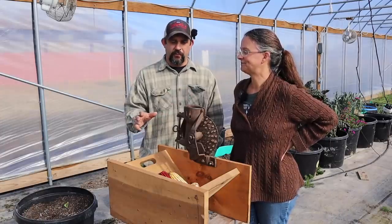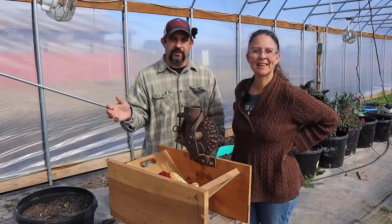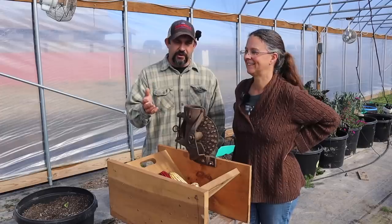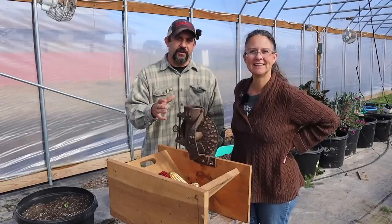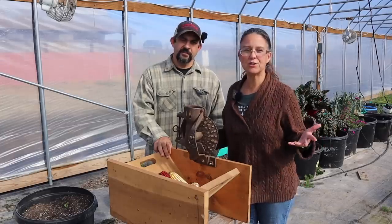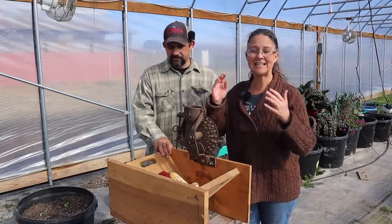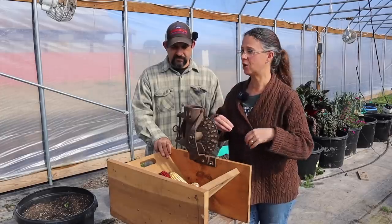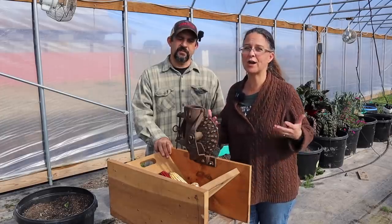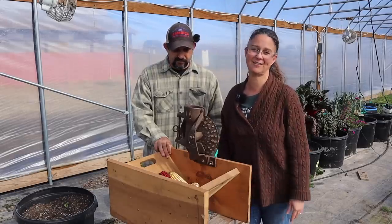It's something we've never grown before. We've showed you guys it a few times throughout the growing season, but today we're actually going to show you the final product of what we're going to be doing with this corn. We're going to show you how well it grew, what it looks like now that it's been harvested. We're going to take it off the cob, grind it up, and in the end make some homemade cornbread with the corn we grew in our garden this past summer.